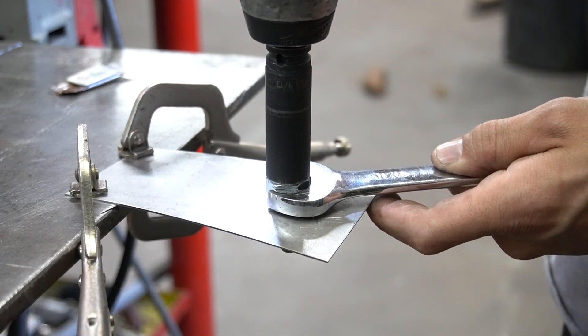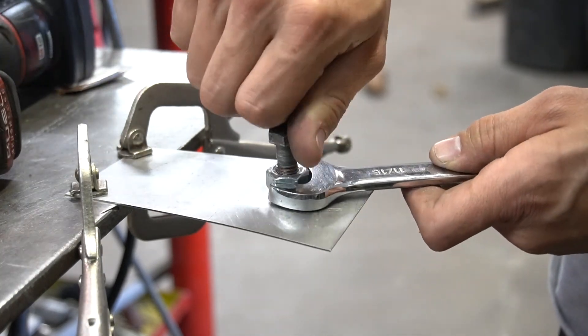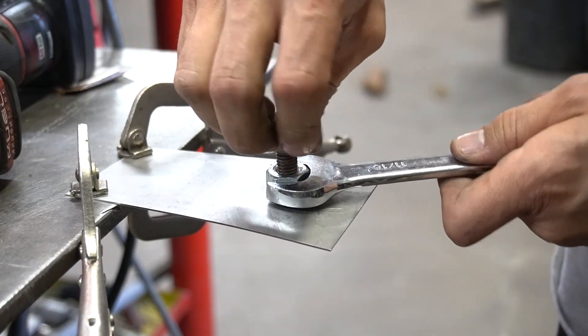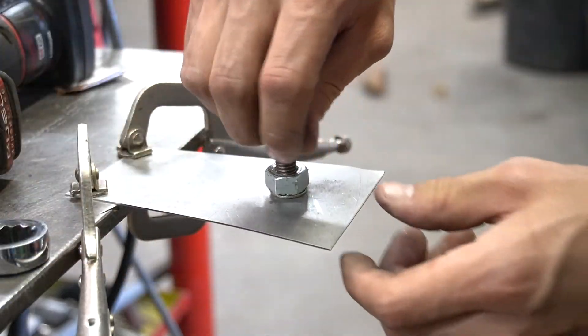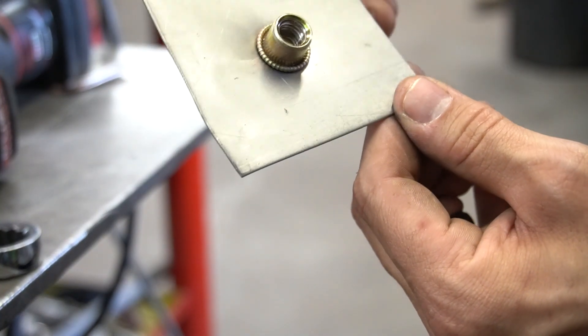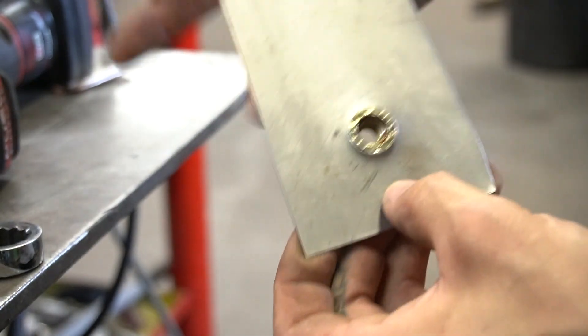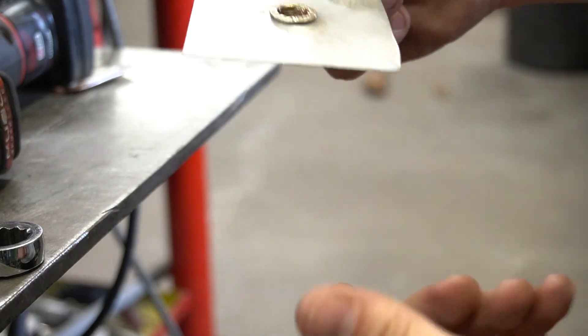I felt it stop — that's where I'm going to back off. You can see how that smashed real nice and evenly. Looks really good. So that is how you install these without the rib nut tool.